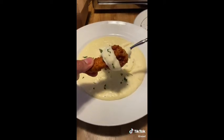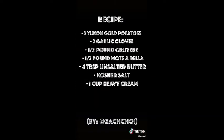Add some parsley. I ate this with some Korean fried chicken and it was actually insane.